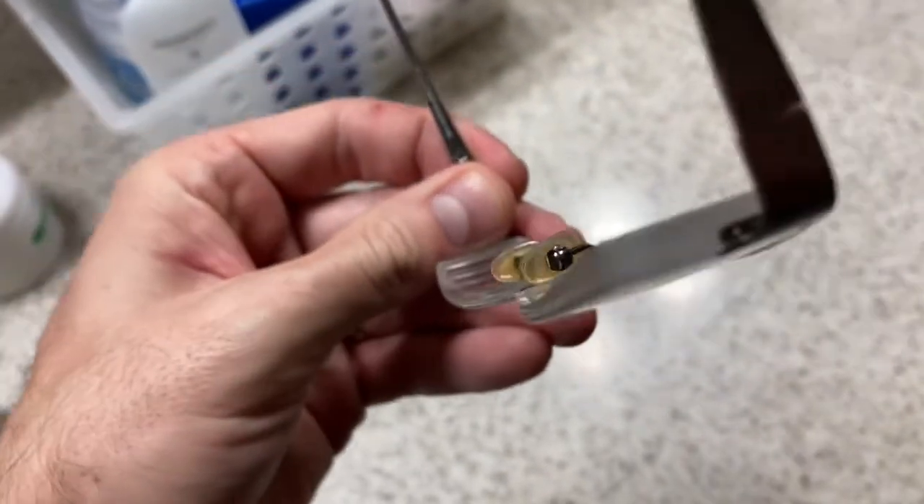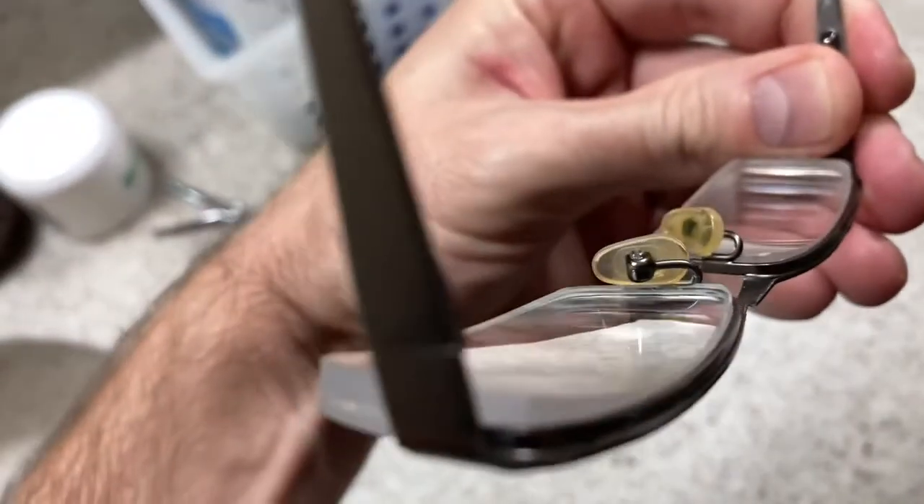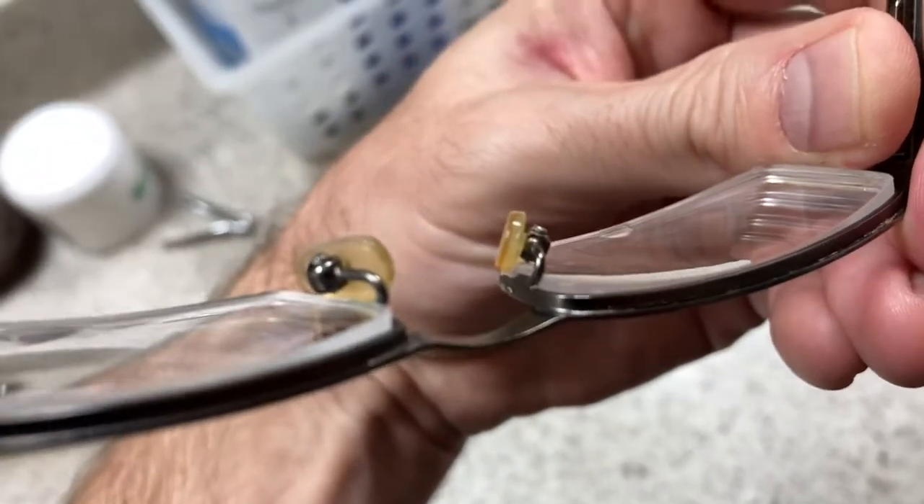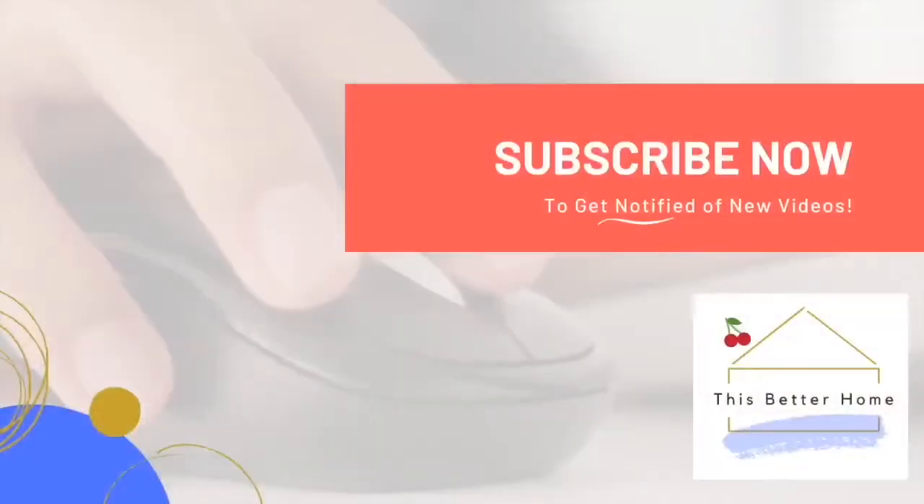Brilliantly! Kind of a fun little life hack there for you — that is the video. Thanks so much for joining me. Be sure to subscribe if you're interested in more DIY projects around the house and home product reviews. Thanks!